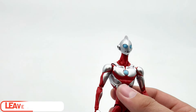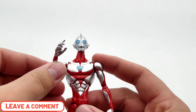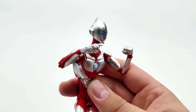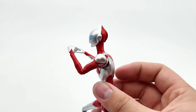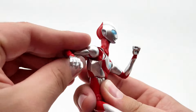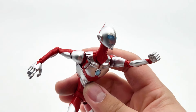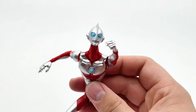Let me know what you guys think down below - let me know what you think of this figure. Was I being too harsh on it or not harsh enough? I think I'm being pretty fair, as usual. Like, comment, share, subscribe - dislike if you didn't like it, and use those comments to let me know how you feel. Thank you so much for watching. Six out of ten - not the best but not the worst. I'll see you guys in the next one.